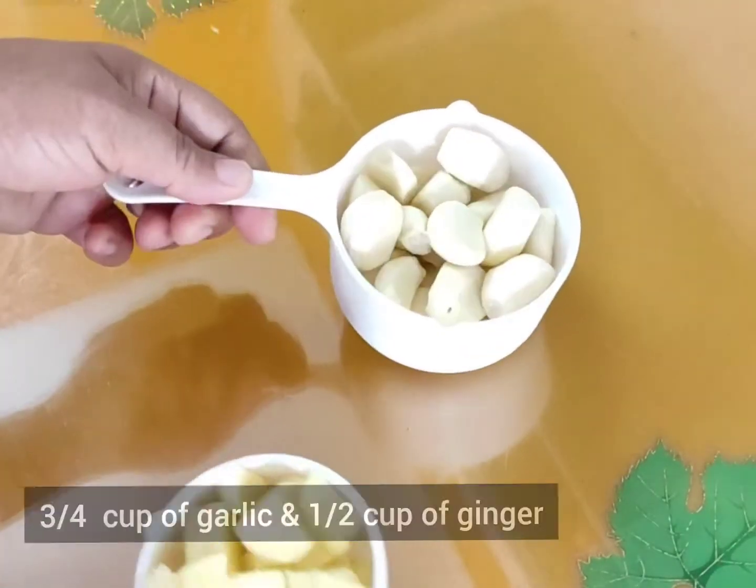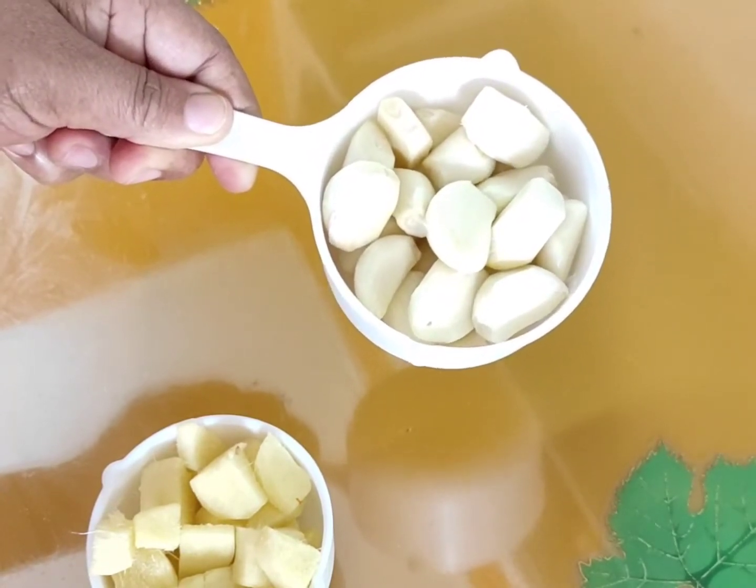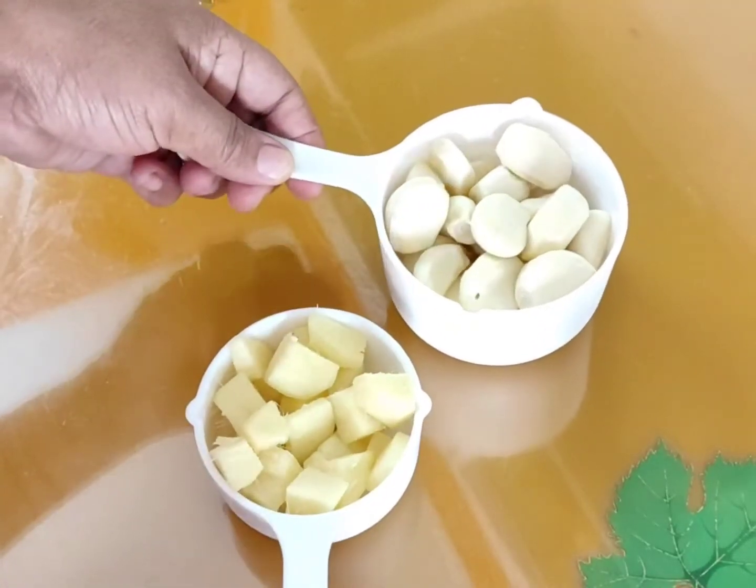In this video, we have made ginger garlic paste and how to store it in the fridge.